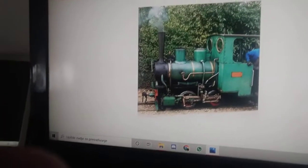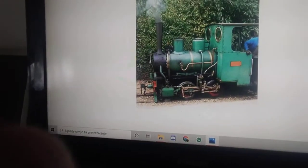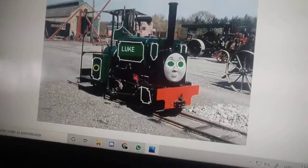Here is Millie — I'm going to make her into her TV series style. Here is another locomotive; I forgot to add his number. Here is the new locomotive on the sky — I met you.